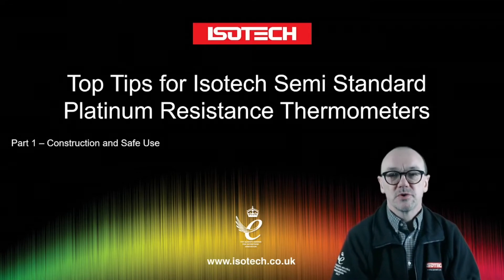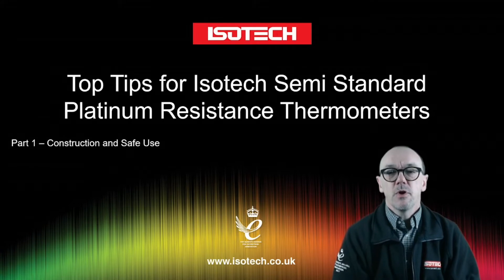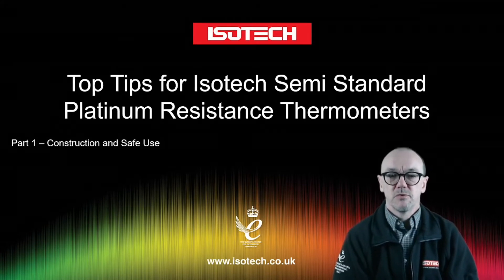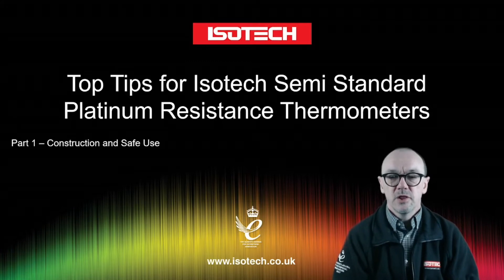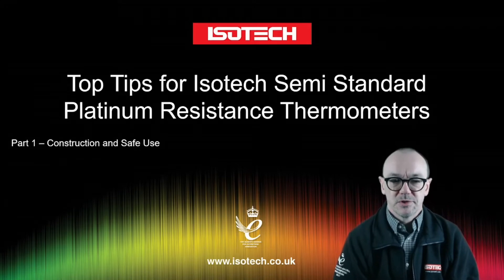Hello and welcome to another introductory video to temperature metrology. Here we're looking at top tips for handling ISOTEC semi-standard platinum resistance thermometers. In the first part we'll look at what a platinum resistance thermometer is and what our semi-standard thermometers are.